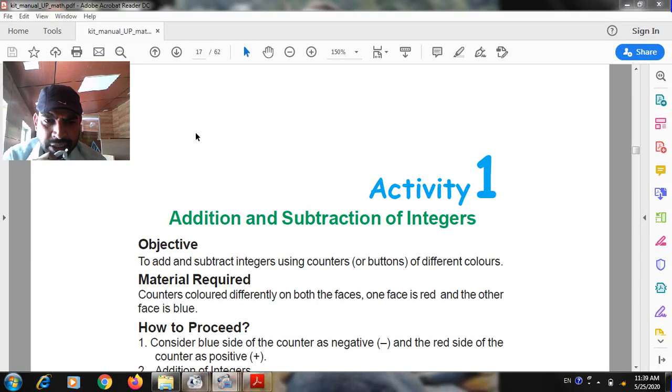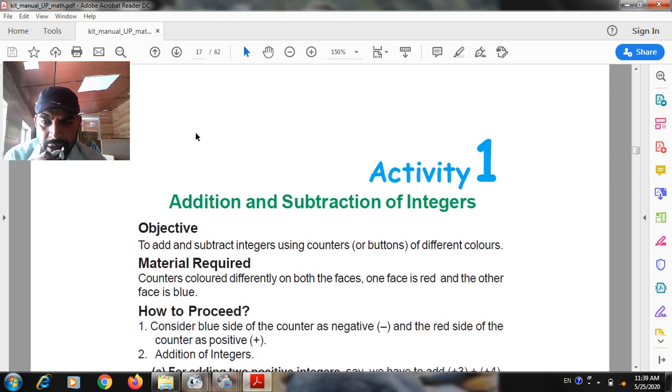Hello students. Activity first: addition and subtraction of the integers. Objective: to add and subtract integers using counters or buttons of a different color.